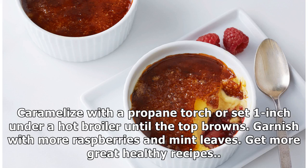When ready to serve, sprinkle one tablespoon of all-natural SomerSweet evenly over the top of each serving. Caramelize with a propane torch or set one inch under a hot broiler until the top browns. Garnish with more raspberries and mint leaves.